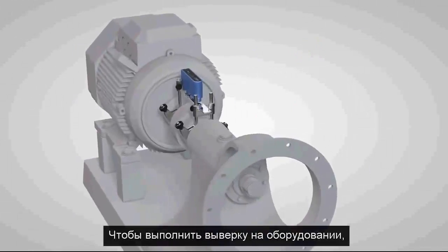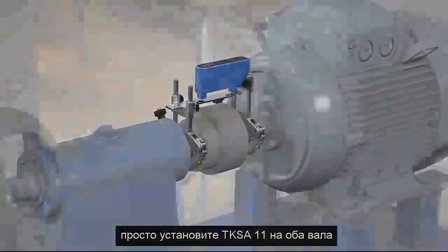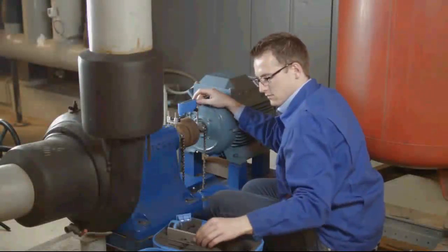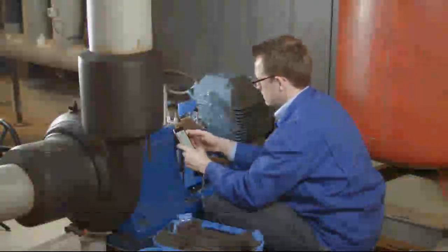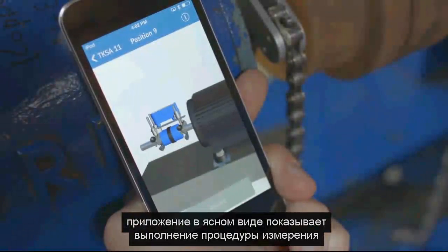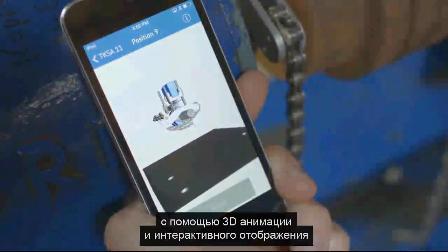To perform shaft alignment on your machines, simply mount the TKSA11 on both shafts or sides of the coupling. Turn the measurement unit on and start the TKSA11 app on your mobile device. After entering the machine information, the app guides you intuitively through the measurement using 3D animations and live view.